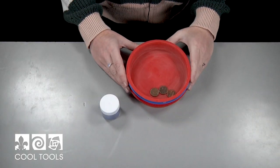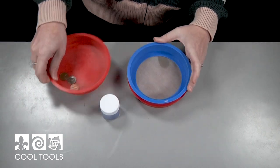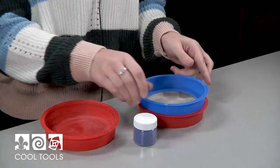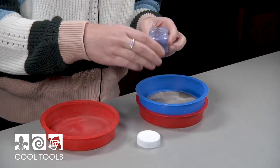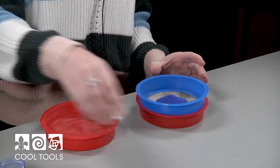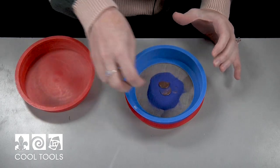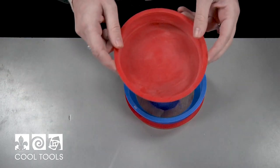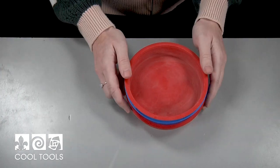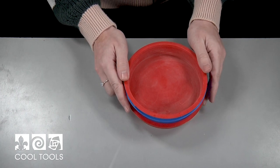I have some enamel sizing pans here, and I'm going to be sifting through the 200 mesh sifter, and there's going to be a collection pan underneath. I'm going to pour some enamel in, and then I'm going to toss in some pennies to help agitate the enamel, and then put one more in on top, and that's going to help keep some of the dust from coming out while you're agitating it. So I'm just going to give it a good shake for about 15 to 30 seconds, and that's going to sort my enamel by size.